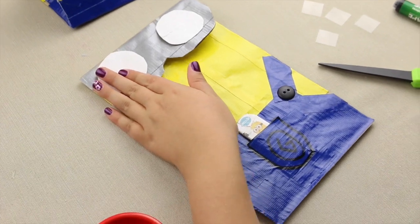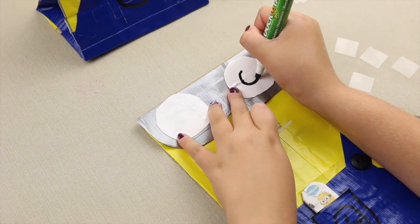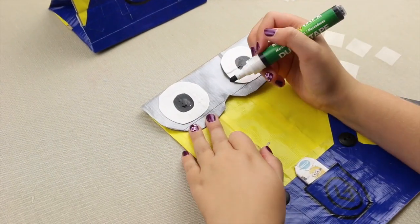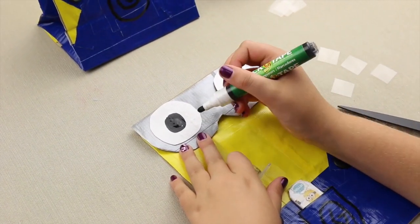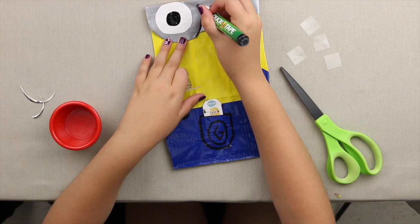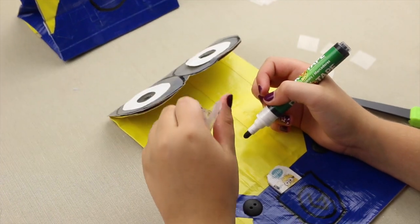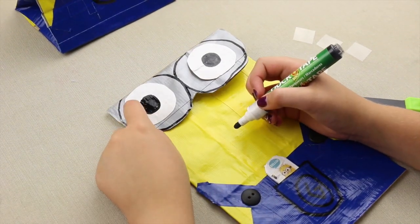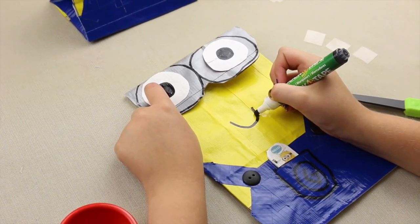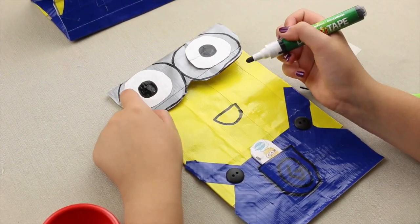Now I'm going to put the pupils of the eyes with this duct tape marker — just make a circle and fill it in. Then outline the goggles so you can see where the two of them separate. Now draw the smile: just make a half moon for the minion smile.